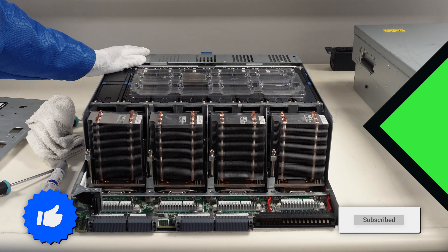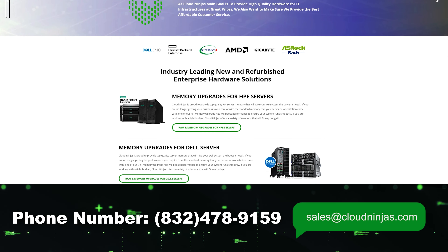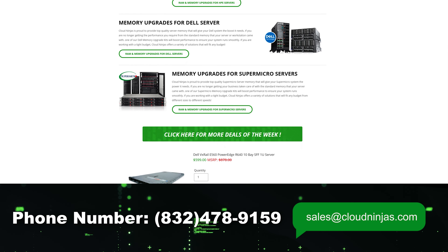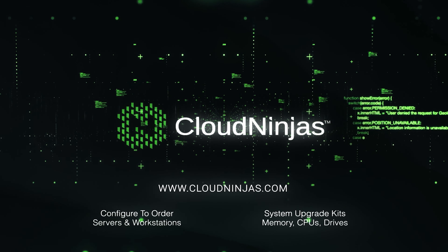Now do it three more times and this baby will be good to go. If you're looking for any custom-built servers — HPE, Dell, Supermicro, Lenovo, Cisco — we do new and used. We'd love the opportunity to earn your data center or home lab business. Please email us at sales@cloudninjas.com. Thanks for stopping by, guys. Take care.